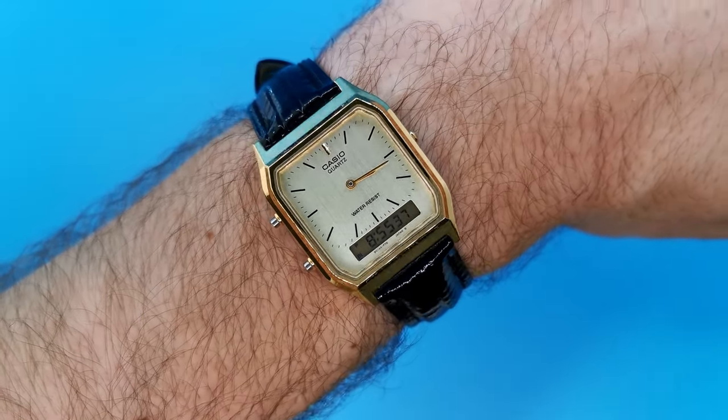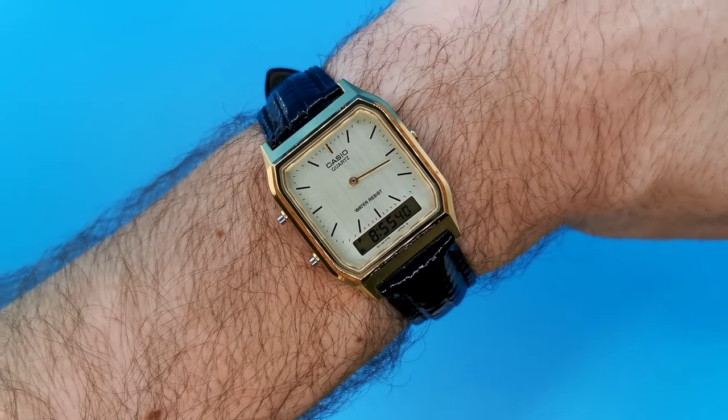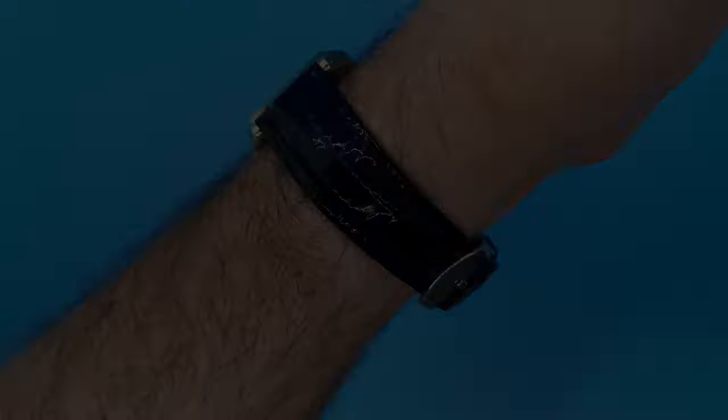If you liked this video, be sure to watch my video here on screen about discontinued watches that still offer incredible value.